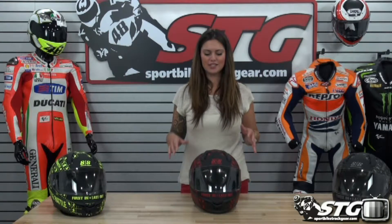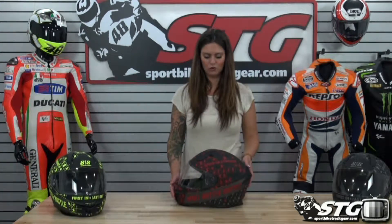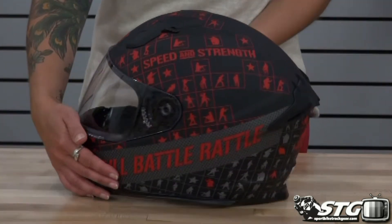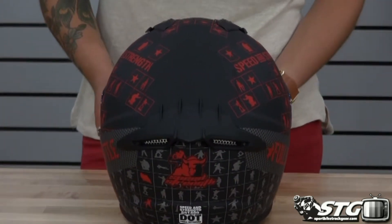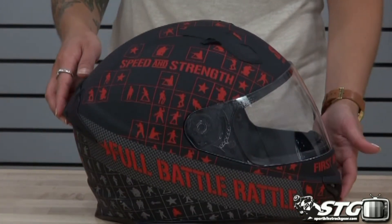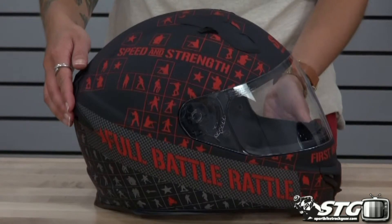This is Aubrey from SportboyTrackyear.com and today we're going to give you a 360 view at the all-new Speed and Strength SS 1400 Full Battle Rattle Helmet. This is the matte black and red. You can see it's fully matte black and the graphic itself is a matte red color — has a really cool look to it.